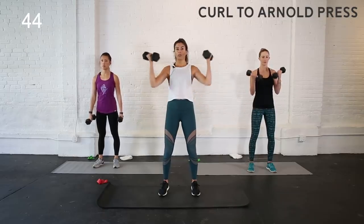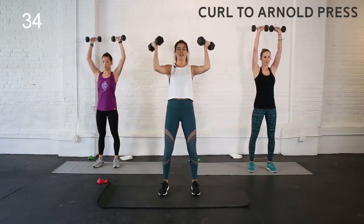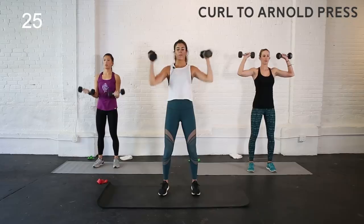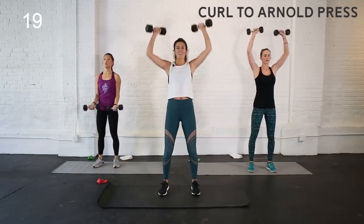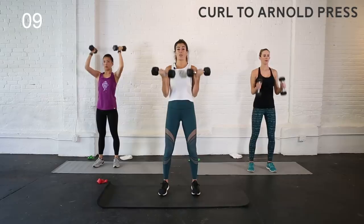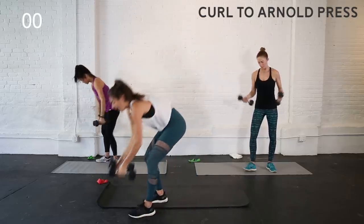We're going to take this curl into an Arnold press. Bicep curl, rotate open shoulder, press overhead — at the top your palms face forward, then reverse it back down. It's kind of like a hammer curl: rotating up, palms face in, then palms face forward. Soft bend to those knees, core in tight. In a few seconds, we are going to take it down to our mat and do two plank jacks into a bear. From your high plank position, hop your feet wide, narrow, wide, narrow, then hop them into tabletop, back to plank. If you're modifying, step instead of hop.